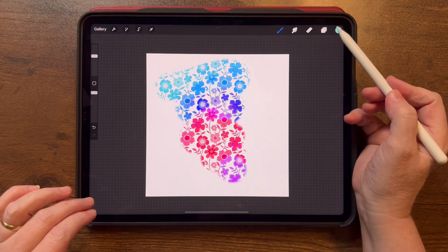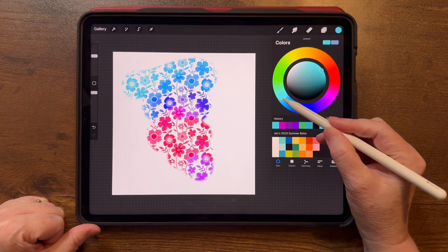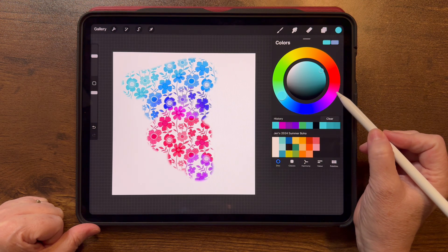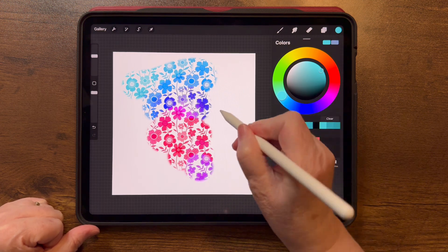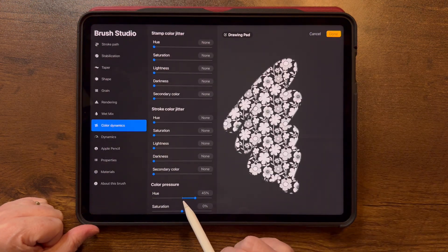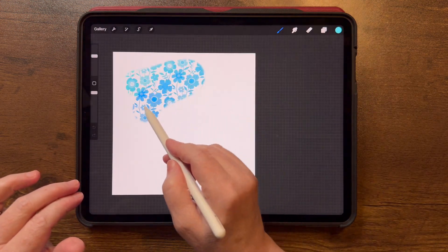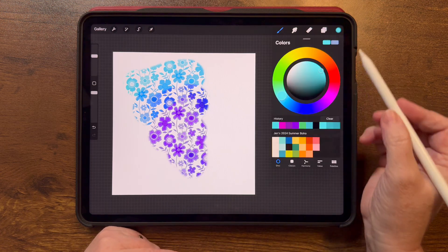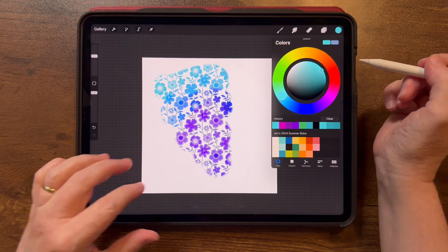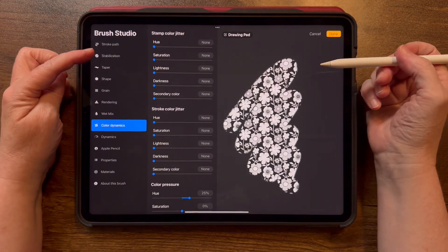Now I can do light pressure and then add more pressure and watch the brush change colors. When I choose teal it goes down toward purples. What it's doing is starting with your chosen color and moving in a direction around the color wheel as you add pressure. If I bump the hue setting higher it goes all the way into red; if I keep it lower, pressing only takes it to purple. You can experiment with those — I love playing with Color Dynamics.